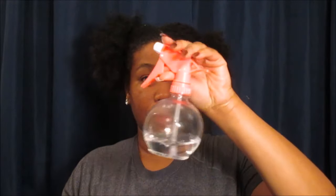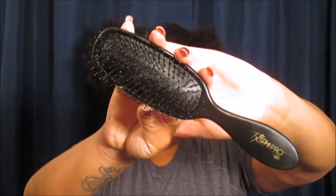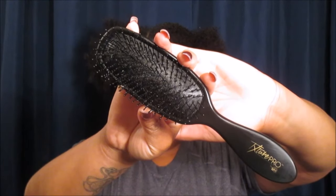You're going to need a bottle of water, some castor oil so that way you can moisturize your scalp, and then either a detangling brush or comb. I'm going to be using mine from Texture Pro.